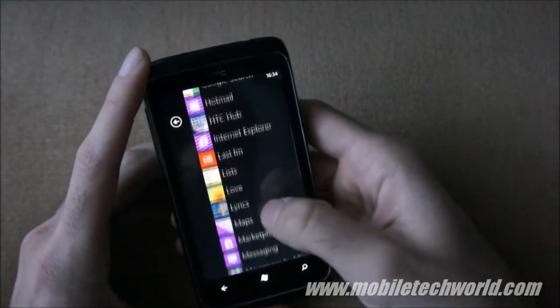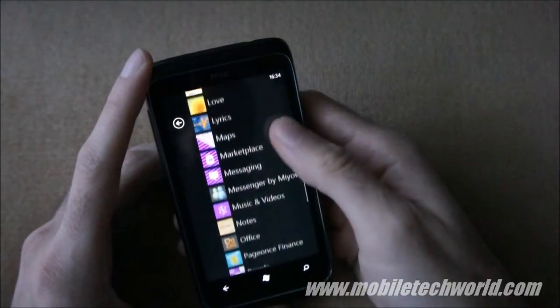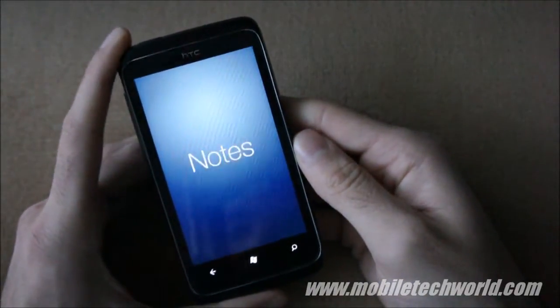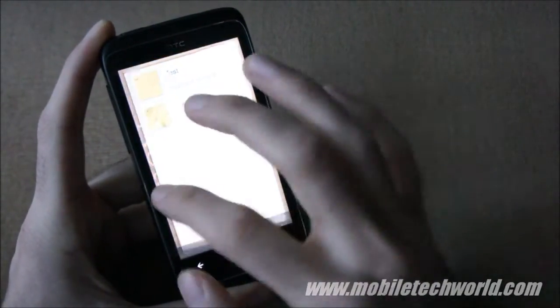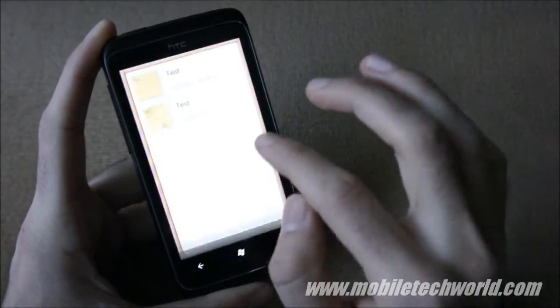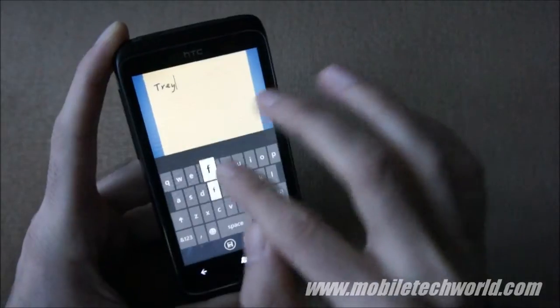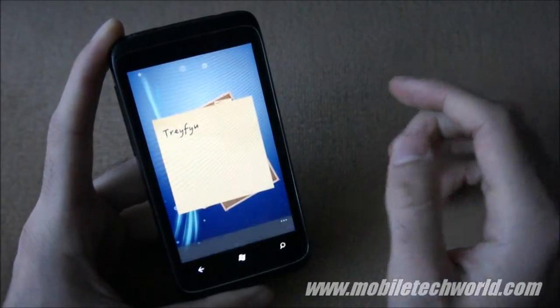They've also done a notes and list application. This is the notes application — it has a nice little animation. You can create notes by tapping here, create your note, save it, and access it later.